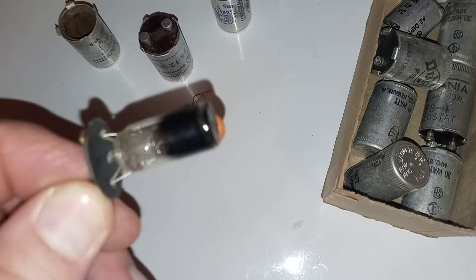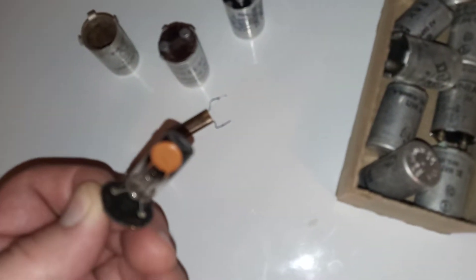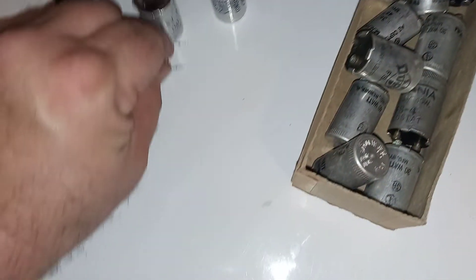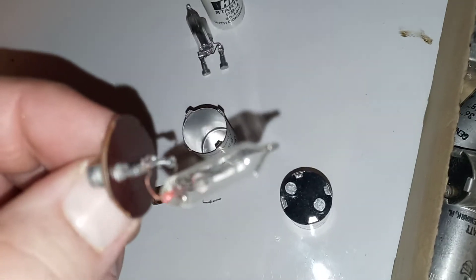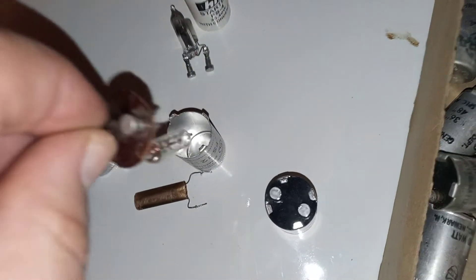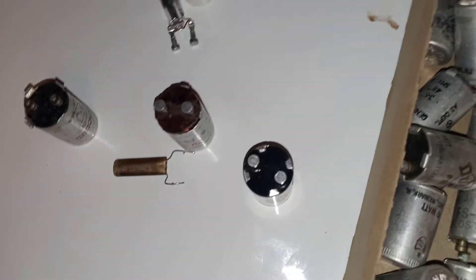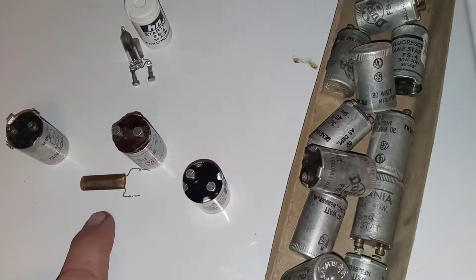Just because that glow switch looks black does not mean it's bad — this one does work, that has no effect on it whatsoever. Some fluorescent starters, like this one here, don't even have a condenser. See that? Brand new one — no condenser. The condenser does not have anything to do with the operation of the light; the light will still turn on and start just fine without the condenser.